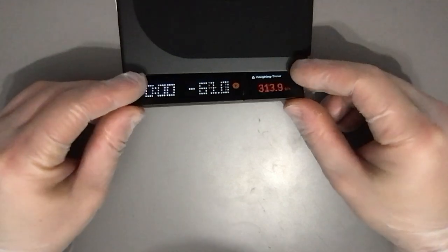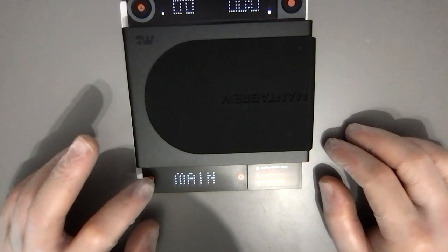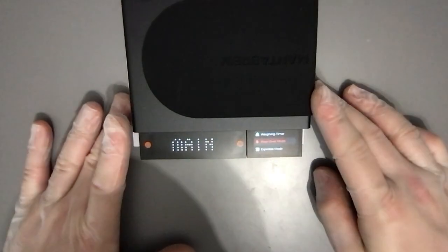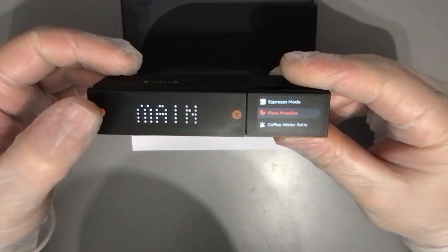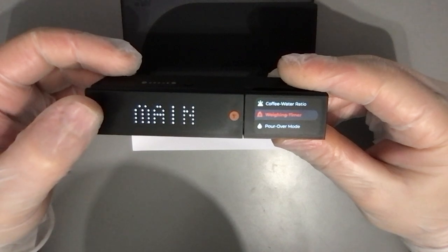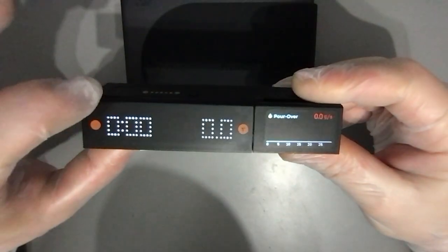Let's move the display. We have a main menu here: weighing timer, pour over mode as we just saw, espresso mode — tap again — flow practice, coffee water ratio, and then we have the waiting timer again. So apparently this is how you select the mode. Double tap gets us to the main menu. The pour over and flow practice look really cool.